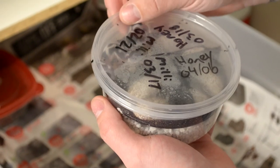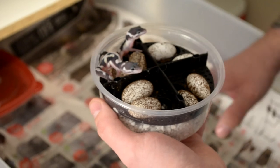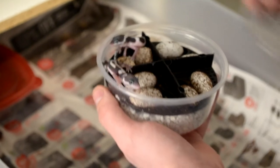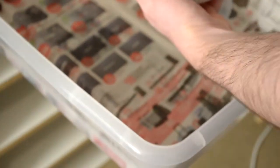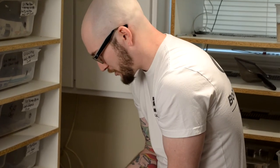Opening up the leopard geckos and seeing what they look like — this is the most exciting part. You've got to hold them over top of their enclosure because they might run away. They're very skittish and very quick when they're babies. These are beautiful specimens. These are baby Mack Snow and they're het for Tremper Albino. Let's just enjoy how beautiful these babies are — this is the most exciting part of the whole breeding season.